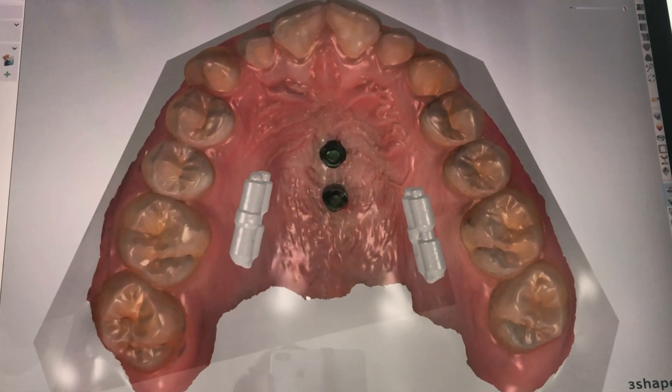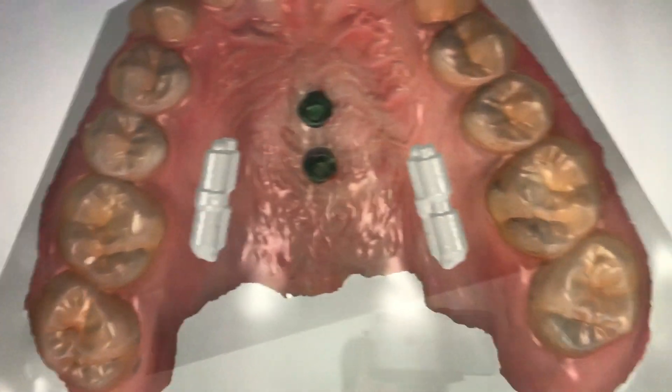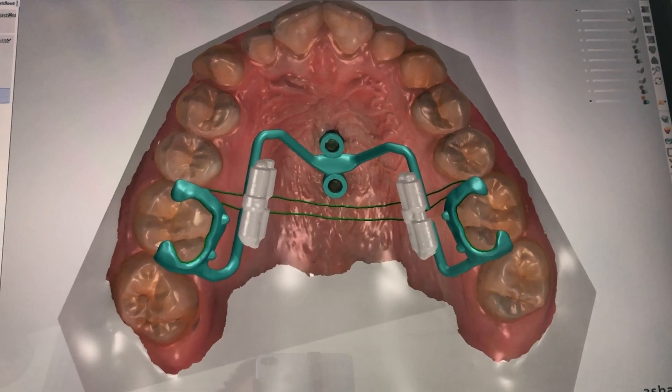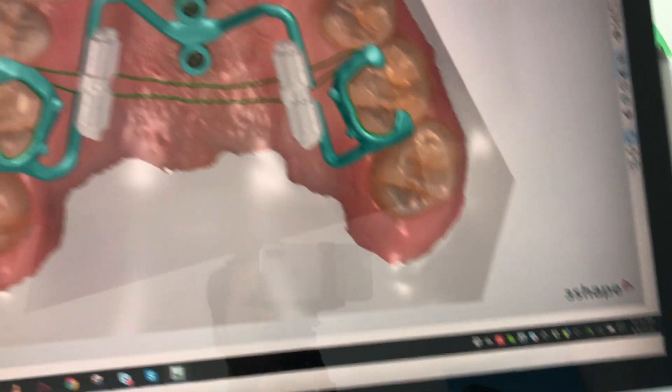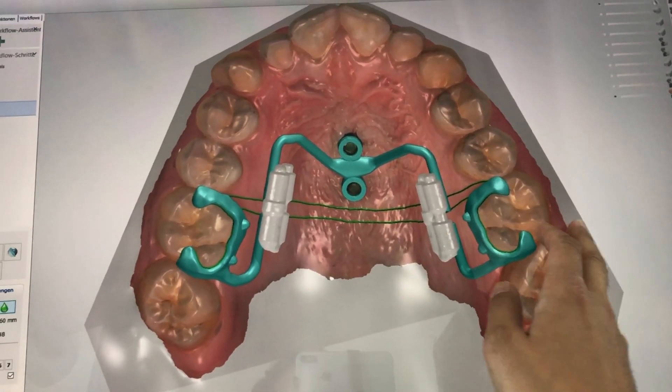From the scan, you have to scan the implants, you add the distalization screws, as you can see, and then you make a virtual design. You can do it with TreeShape for sure, but you can also use Exocad, Meshmixer, Blender, or whatever software you like.